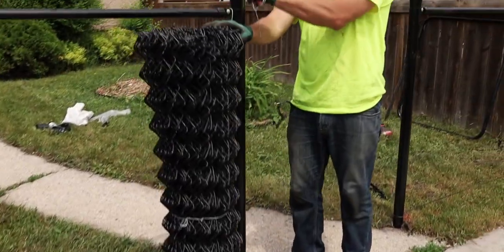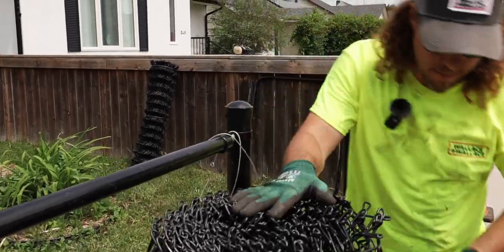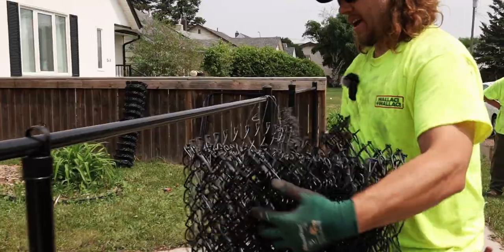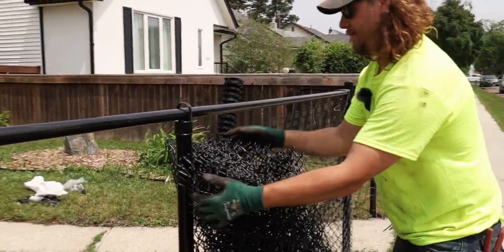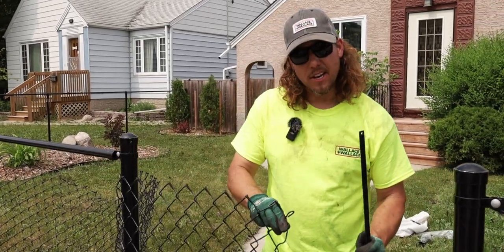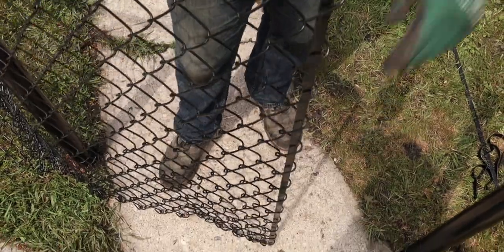I do like to keep the ties because as I roll out the chain link mesh, I like to be able to tie it to our frame loosely just so we don't let the mesh fall over and hold it there until I do my hook up. There are a few fittings that we're going to need for this. We need our tension bar to slide through the mesh, and what we're going to do is take it and slide it through all the back links of the mesh here.